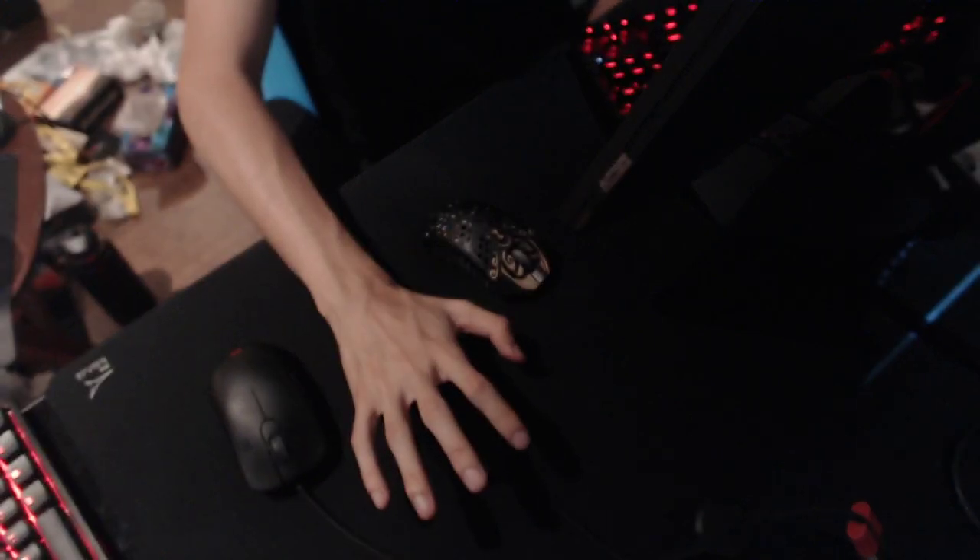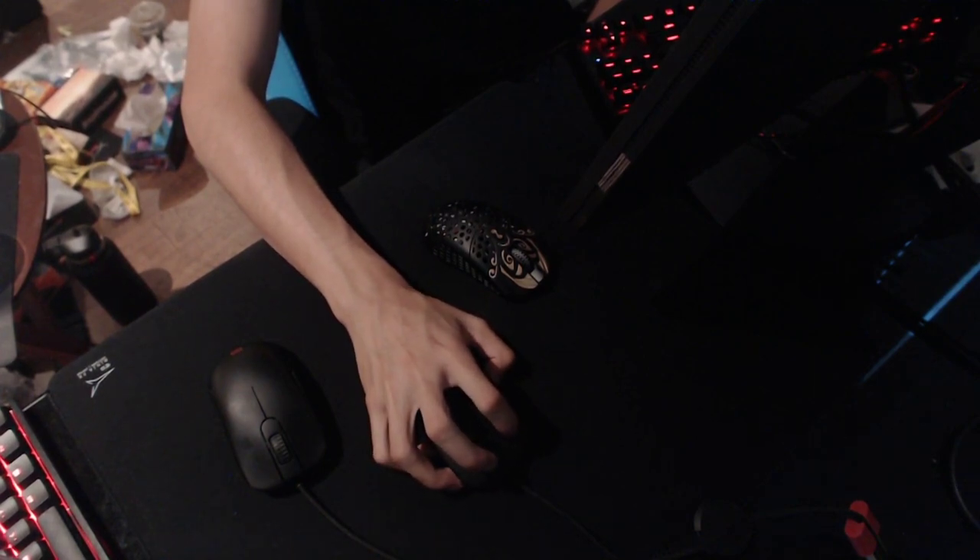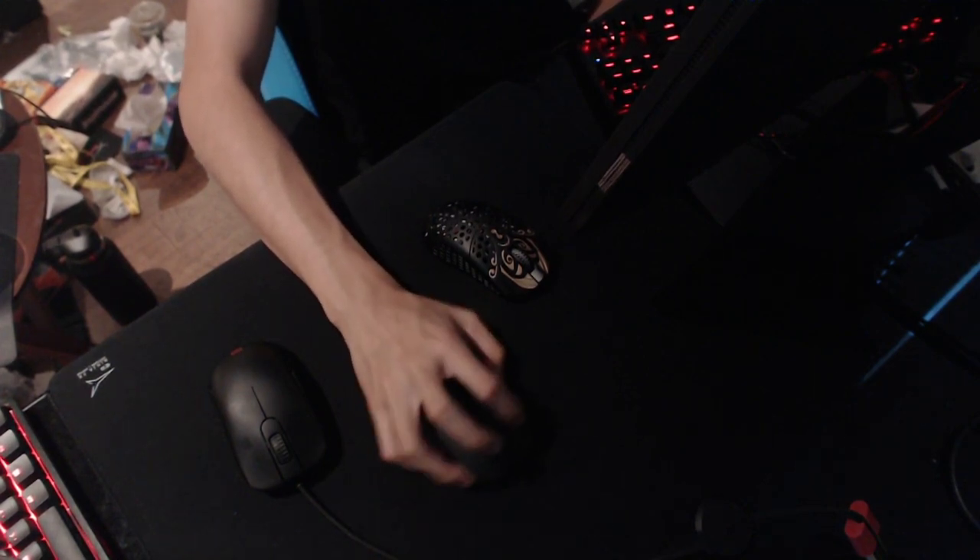This right here is my central part — it's literally a palm grip that is made into like a claw. That's what I do.